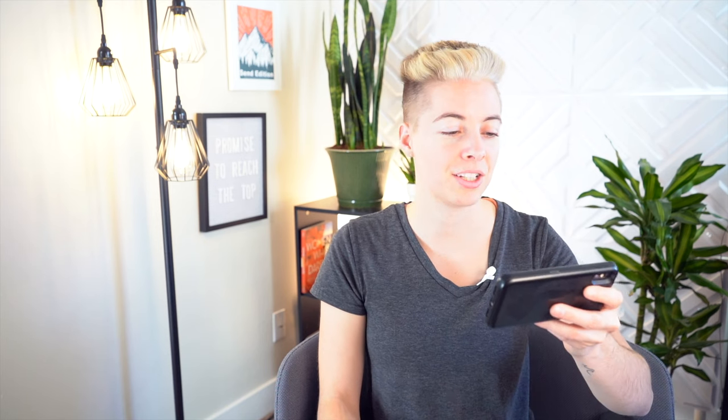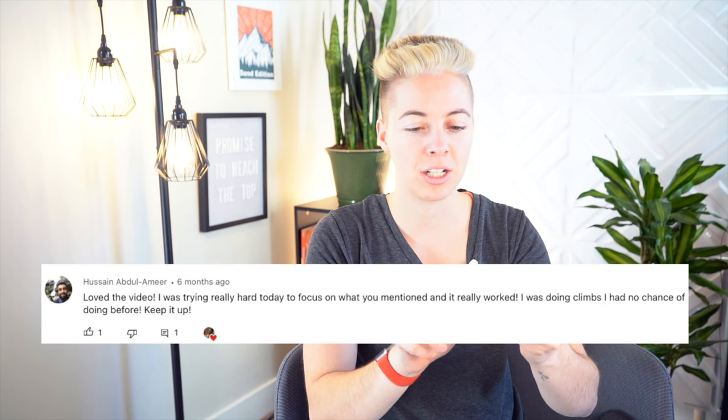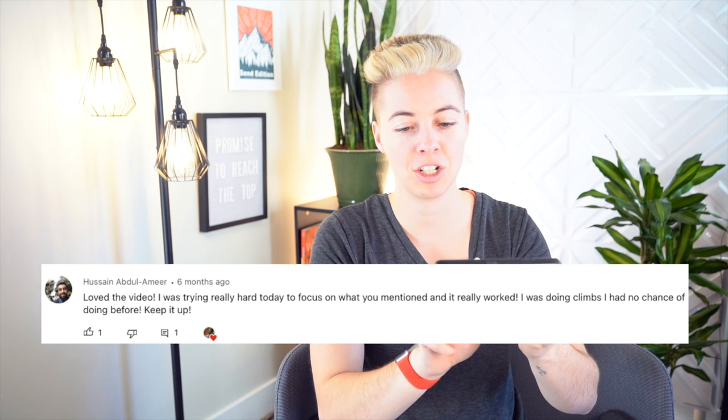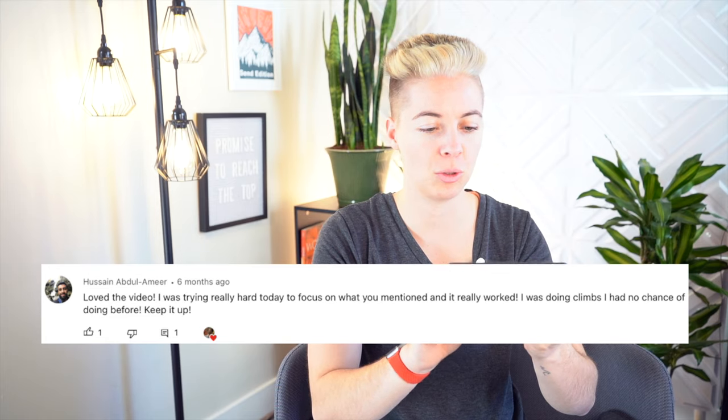Before climb of the week, I want to highlight a comment from Hussein Abdul Amir on my video 'Body Tension Climbing: How to Use It and Common Mistakes.' He said: 'Loved the video, I was trying really hard today to focus on what you mentioned and it really worked — I was doing climbs I had no chance of doing before, keep it up.' Congratulations Hussein, that's amazing that you're able to finish those routes, and I'm so glad these videos have been helpful.